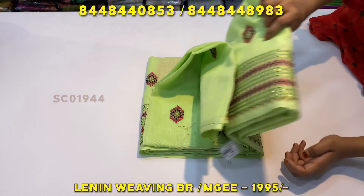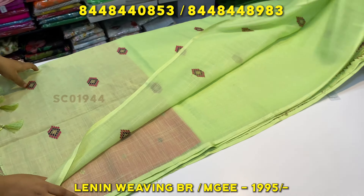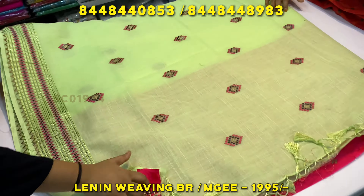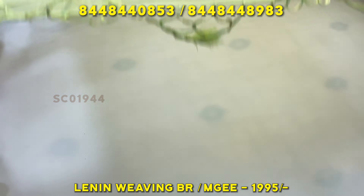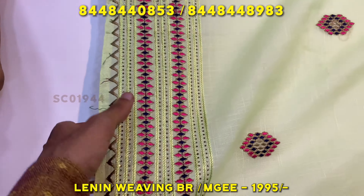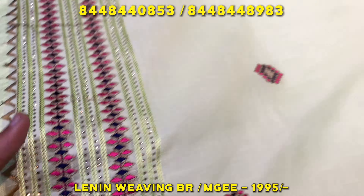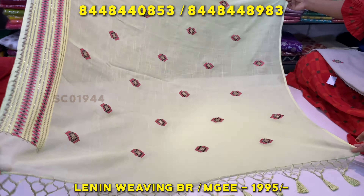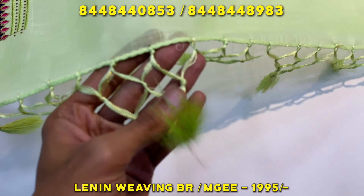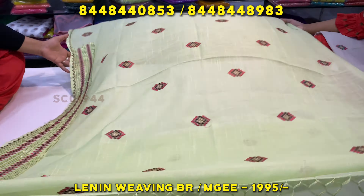Hello everyone, welcome to Sanjay Krishan. I'm going to show you the latest video. We will start the Lenin collection. This is a functional wear.